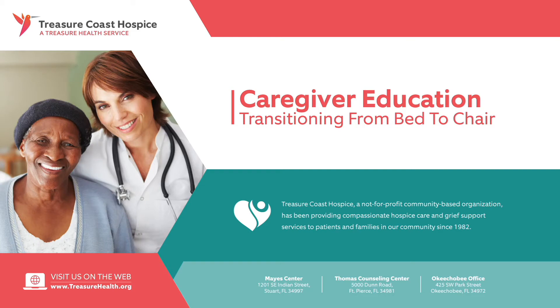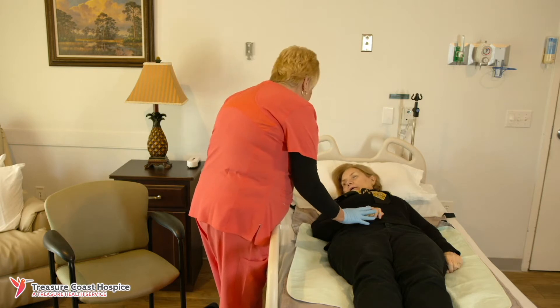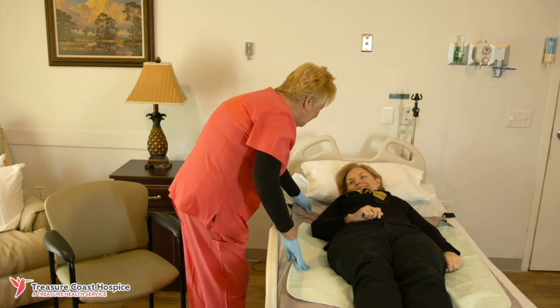Assistance out of bed into a chair. Explain to your loved one the purpose, goal, and what you're going to do. For example, 'I'm going to pull you up in bed so that you will be more comfortable.'